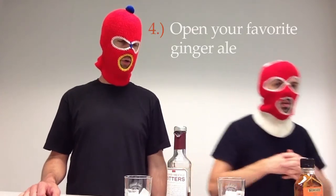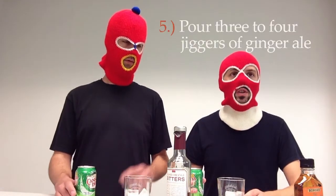Step four, open your favorite ginger ale. Typically works a little better if you pre-refrigerate the ginger ale to avoid melting your ice. Step five, pour three to four jiggers of ginger ale.